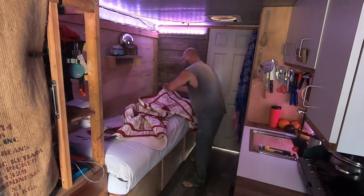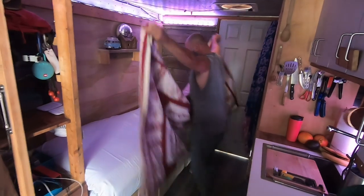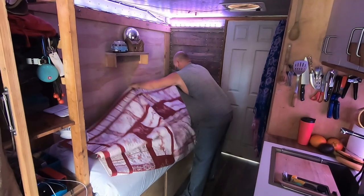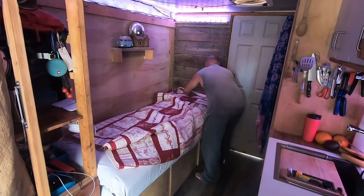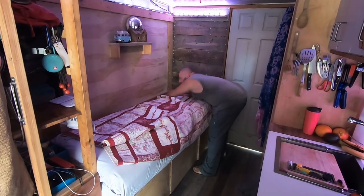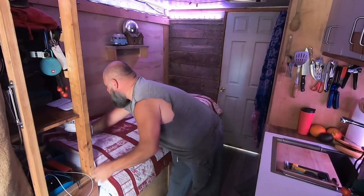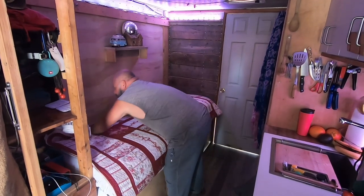You'll see — I can do it by myself too. Then we make our breakfast and we get on with our day.